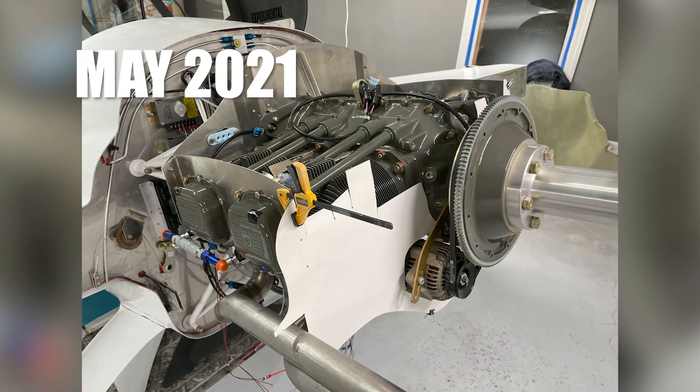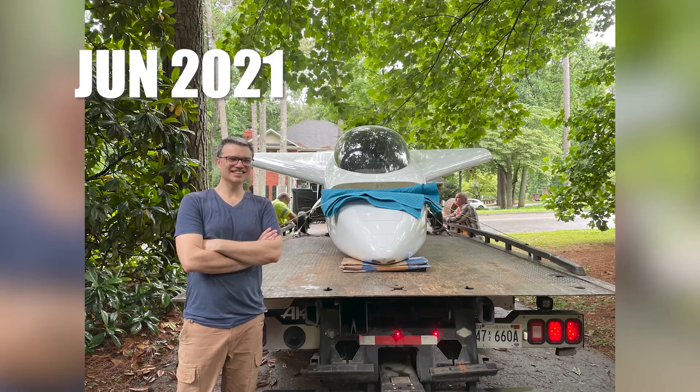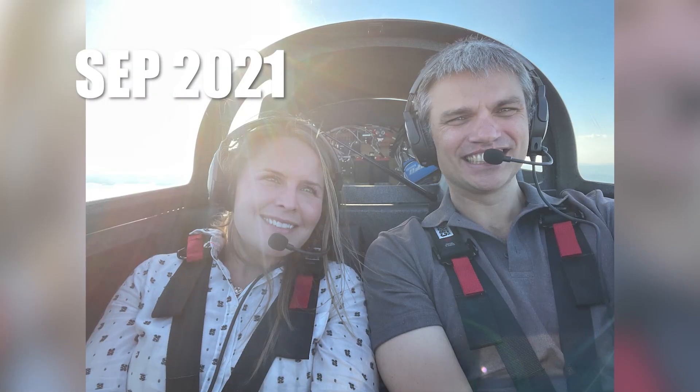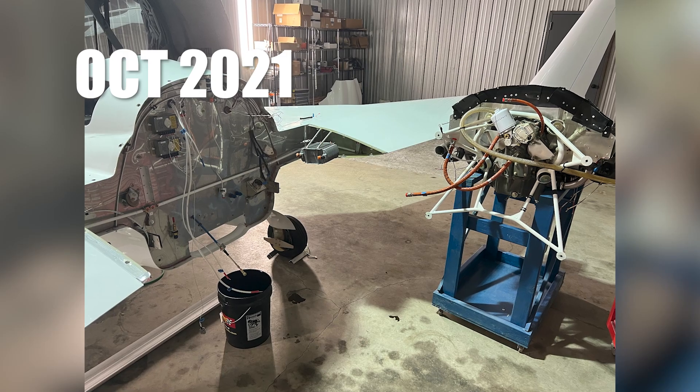Install the engine and associated components. Hey, we're moving to the airport today! First engine run-up. Look, it's the first flight. Phase one complete. And now I get to take my wife for a ride.